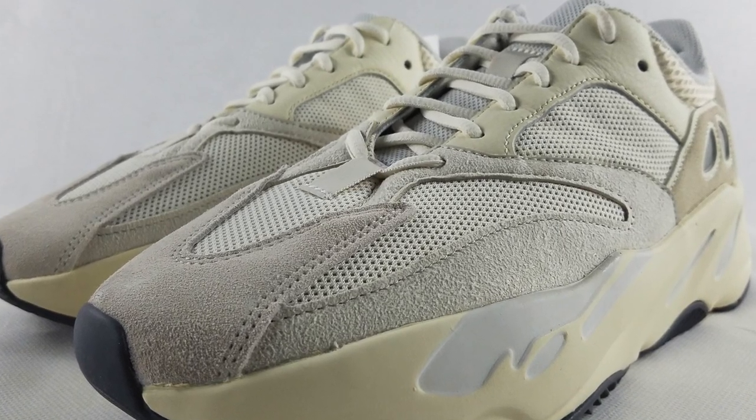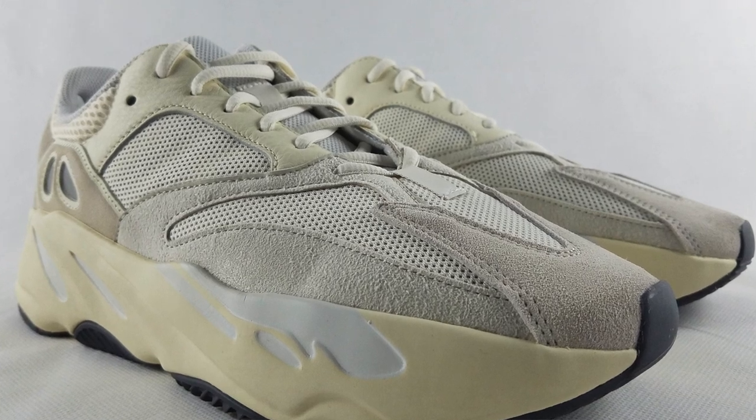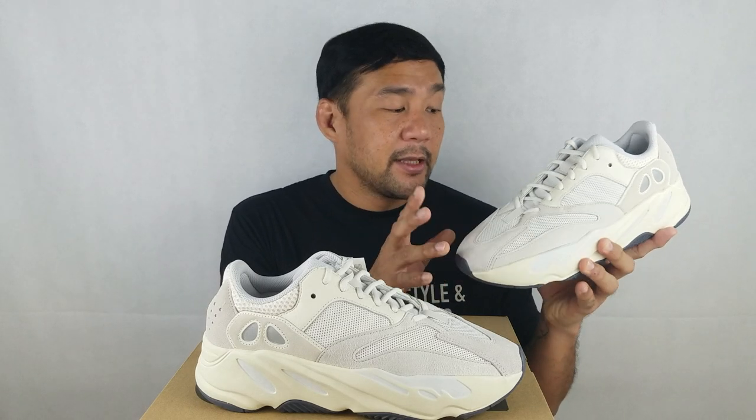Let's start with the upper. Just like with any other V1 of the Yeezy 700, it's a combination of mesh, suede, and leather. The base material is made out of this padded mesh material. The color is a very light gray, almost white, but not quite white.